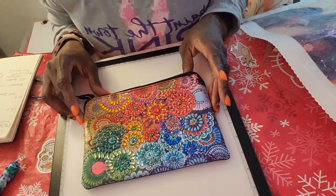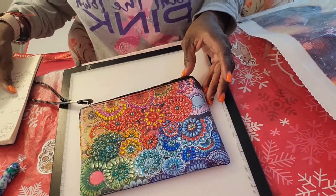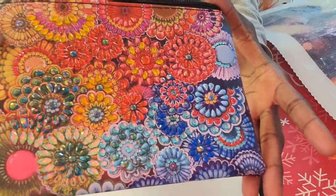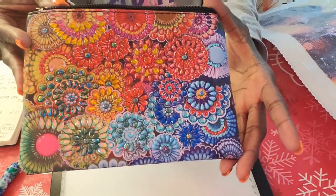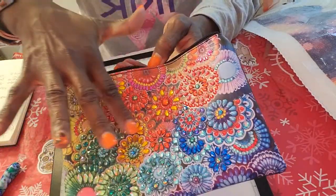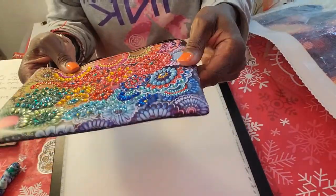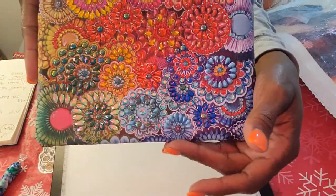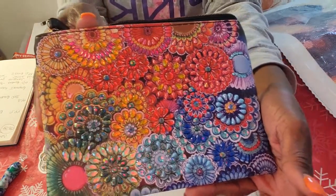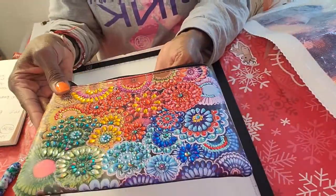Okay guys, I just want to pop back in here with the completion. This is the mandala diamond painting clutch and it turned out really good — really, really good. The beads and the sticky are just where the drills are, nothing outside that area. I went ahead and sealed it and it did really well. This was Amazon $9.99 and I'm really happy with it. I hope the young lady I'm going to give it to is happy with it as well.